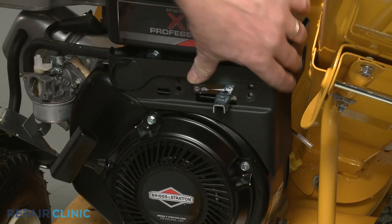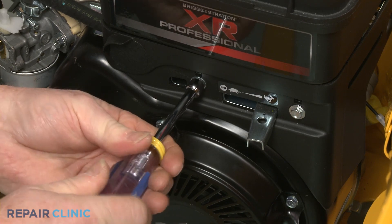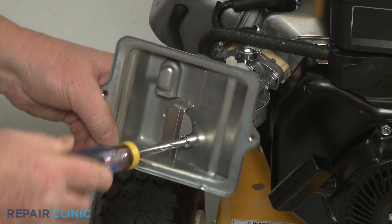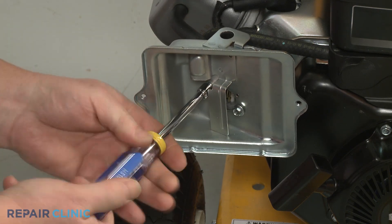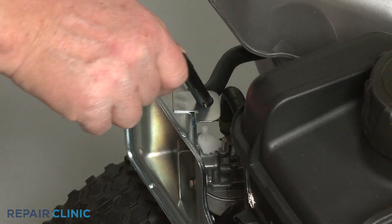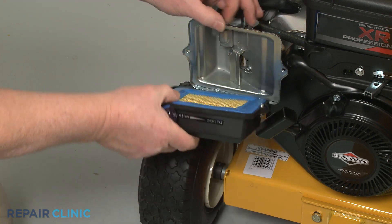Reposition the throttle cover plate and re-thread the screws. Insert the two mounting screws through the air filter base, then align the base and thread the screws into the carburetor. Replace the choke lever. With the pre-cleaner positioned in the cover, followed by the air filter with its rubber gasket facing outward, align the cover on the base and secure it with the screws.